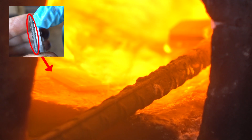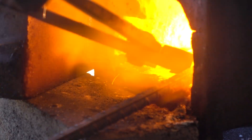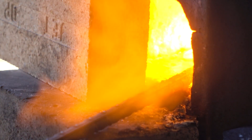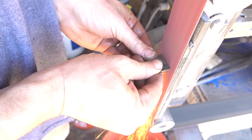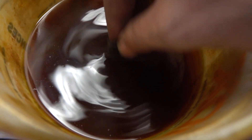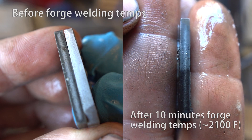Now let's get back to our first test piece with the large low-carbon stripe in the middle that we etched the first time. It's been in the forge for almost exactly 10 minutes. We'll take it out, grind off a few millimeters, and etch that too. Just sitting at high temperatures without any forging or hammering, carbon has migrated from the high-carbon exterior towards the low-carbon center. I hope this shows you why I'm confident that the American Knife's carbon content is there and it's fully hardened.